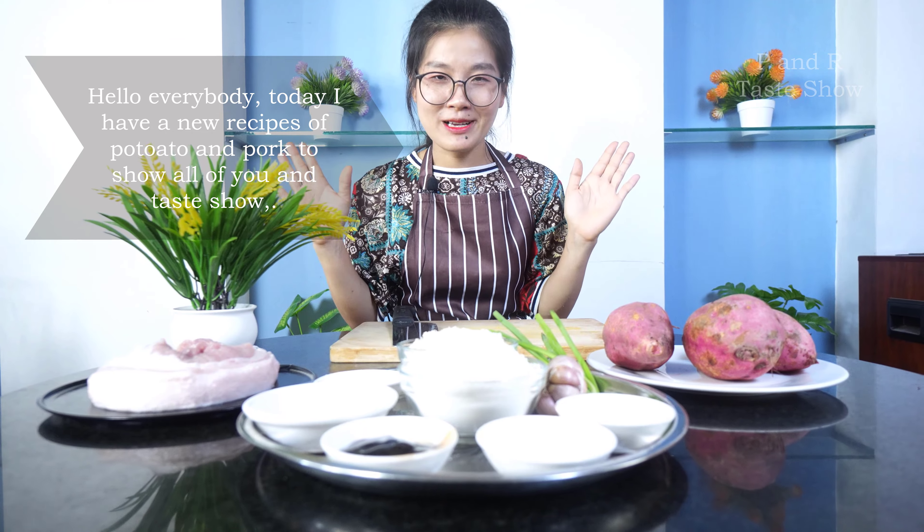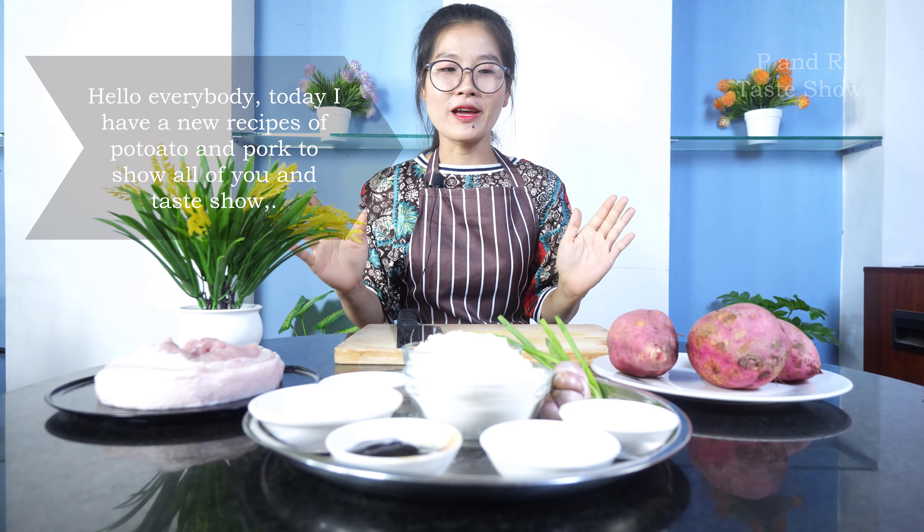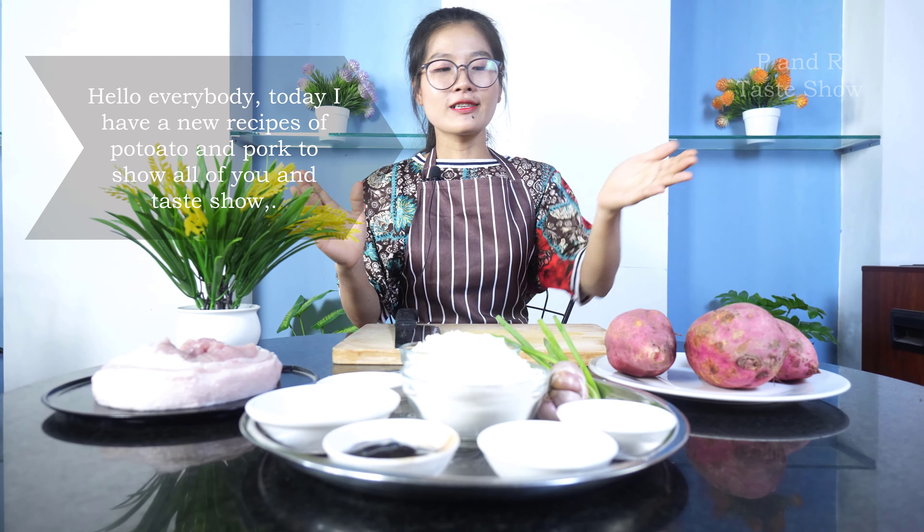Welcome back again. Today I have a special recipe for you, and my food today is potato and bacon. So please continue watching my recipe today.